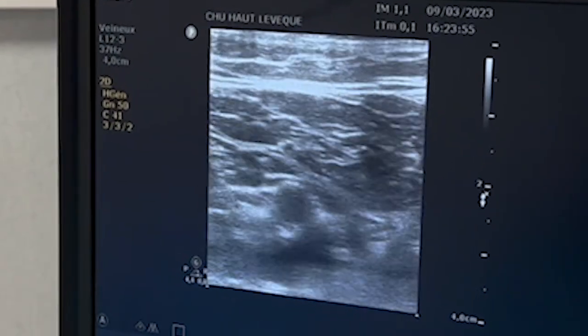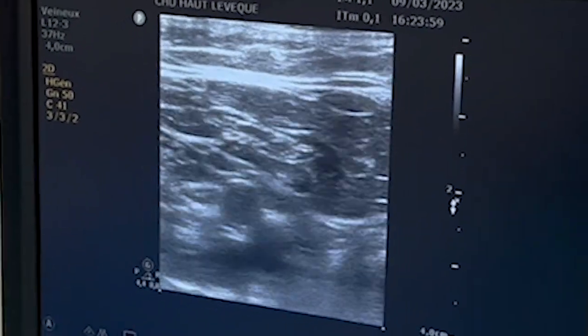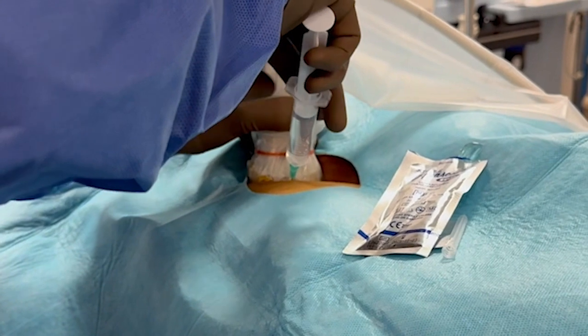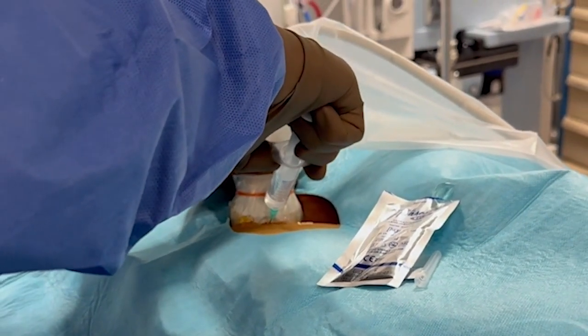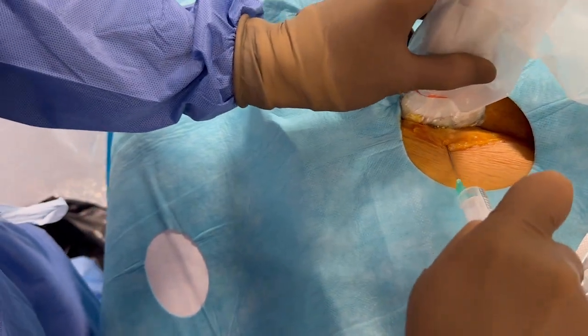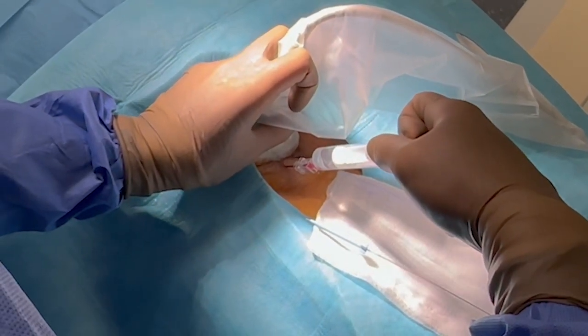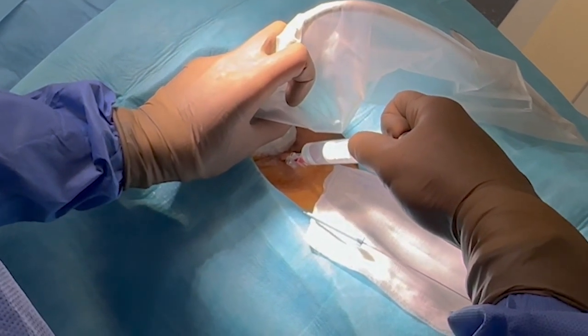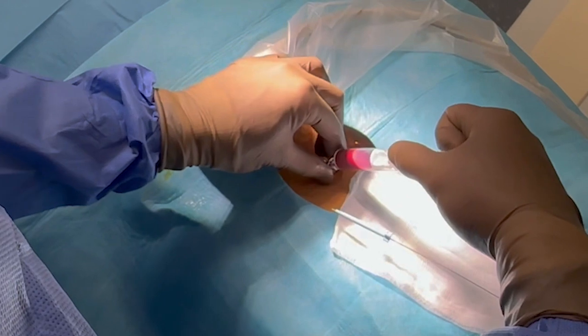Notice how the femoral vein collapses when applying pressure with the probe. Local anesthesia is injected between the skin and the femoral vein under echographic guidance. It is important to make sure there is ample venous blood return before advancing the guide wire.